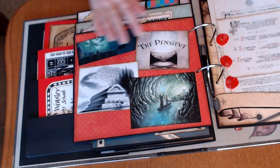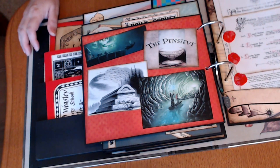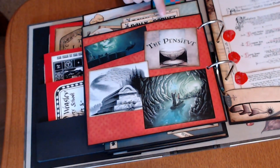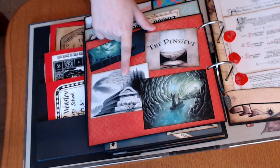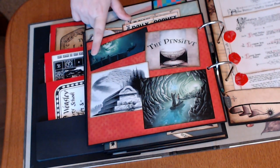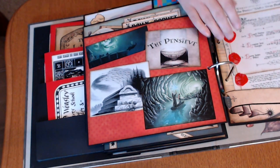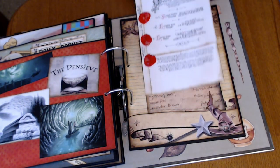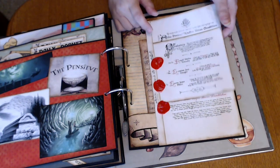And then we've got the Pensieve. So here we are on the sixth book — the Half-Blood Prince. So we've got the cave, the Pensieve, Dumbledore's grave, the point where he was getting thrown off the balcony. And then this is my favorite — I'll have a link down below to his website or his YouTube. He's got all kinds of amazing things that you can use to make great Harry Potter ephemera.